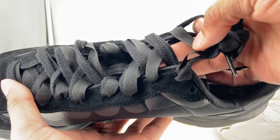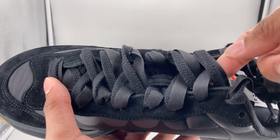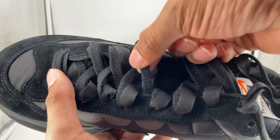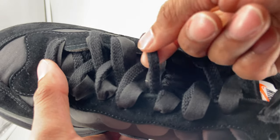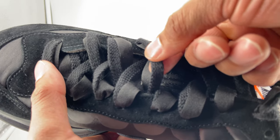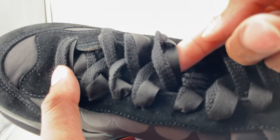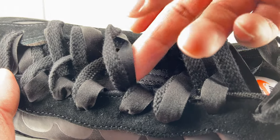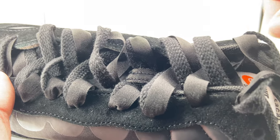Moving along from the sole, let's go to the shoestrings. In typical fashion, it has two laces going through each of the eyelets — one actually pretty thick shoelace, and then you have a kind of ribbon-style shoelace as well. So those two are going through each eyelet.